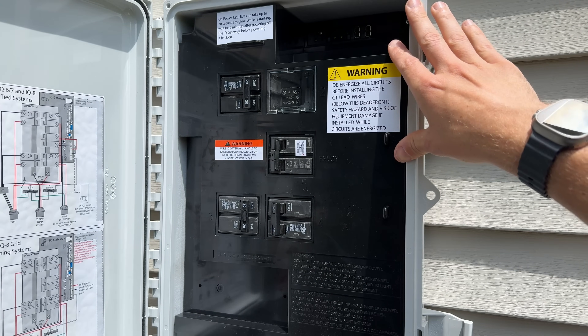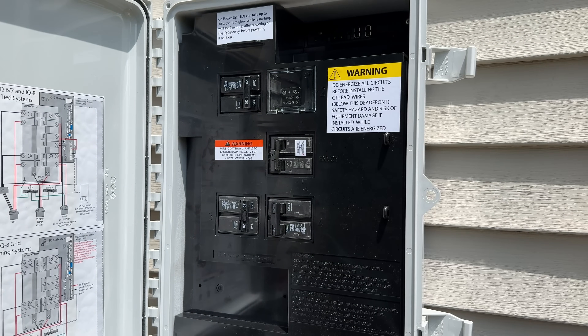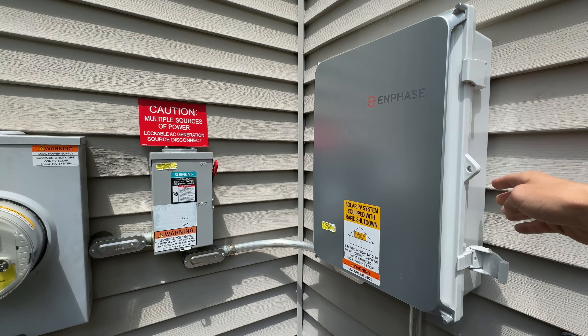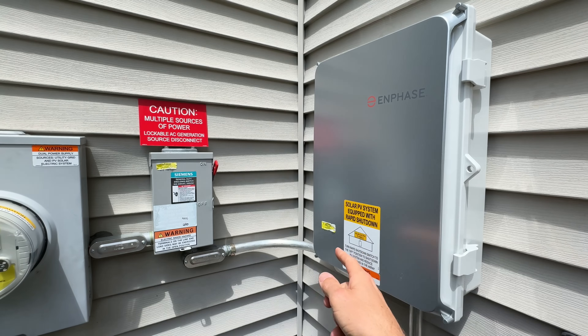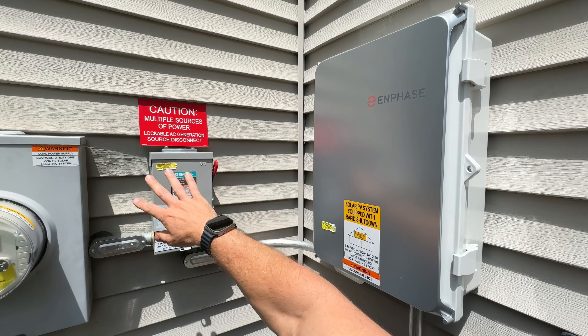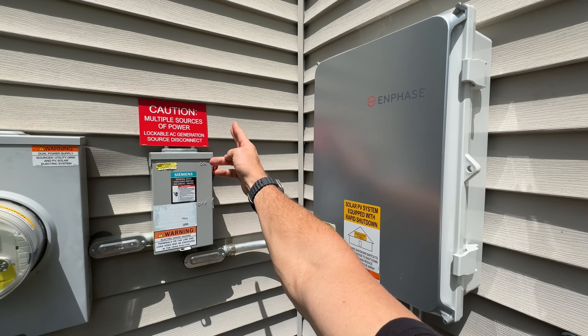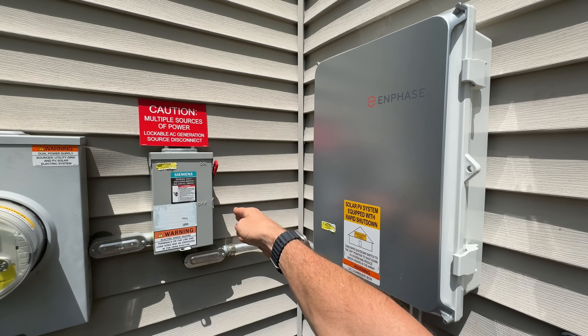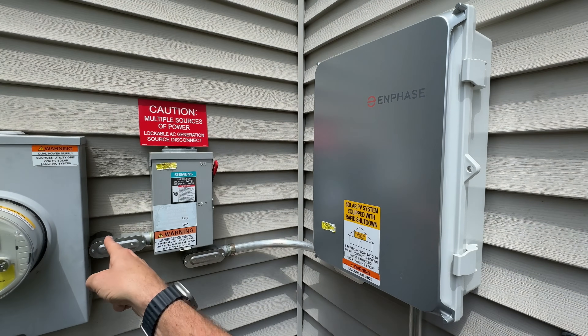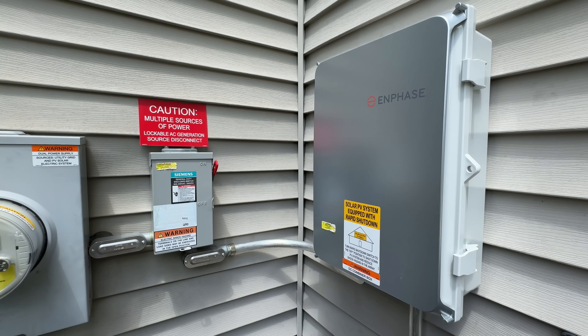There's a 15 amp to power the overall system, and you also have their gateway module which is all the brains of the operation within this same box. Coming out of the Enphase combiner box, we feed that over to this main disconnect, which gives you shutdown for your entire solar setup. You can hit that and shut everything off and neutralize it from a safety standpoint, and then it passes inside to the panel.